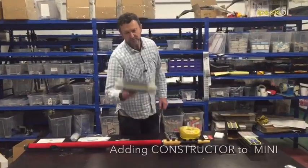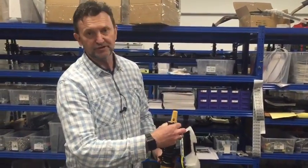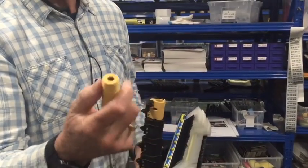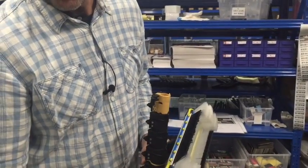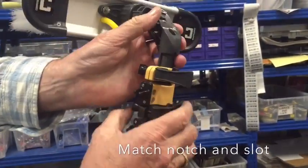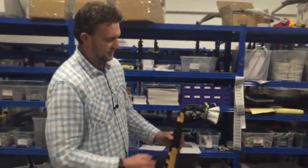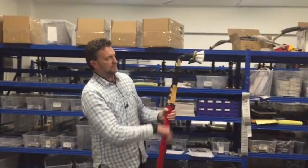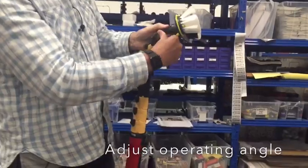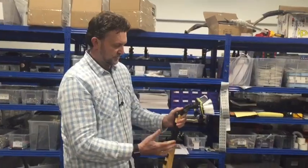Now let's put the constructor brush onto the ReachIt Mini. Open the top clamp and pull out the Rhino tip, which gives you the ability to put any other brush or angle adapters onto the ReachIt Mini. Then you'll see the notch — put that into the gap in the clamp and pull it tight. Now we have the ReachIt Mini with a constructor brush on it. That angle is a little bit unusual, so just open the lever, close it off, and you can change the angle of the brushes in relation to the glass and the pole.